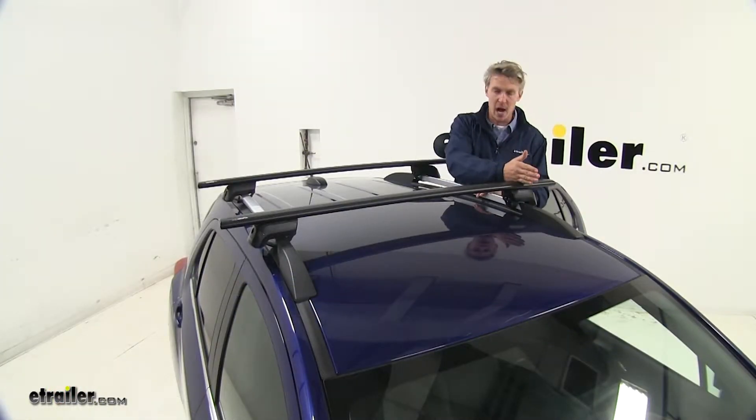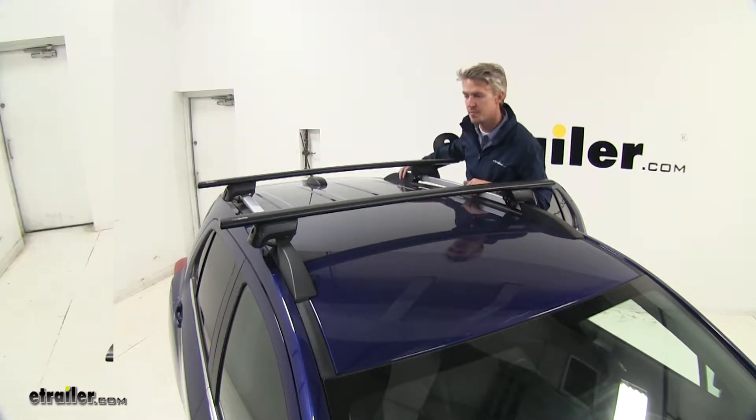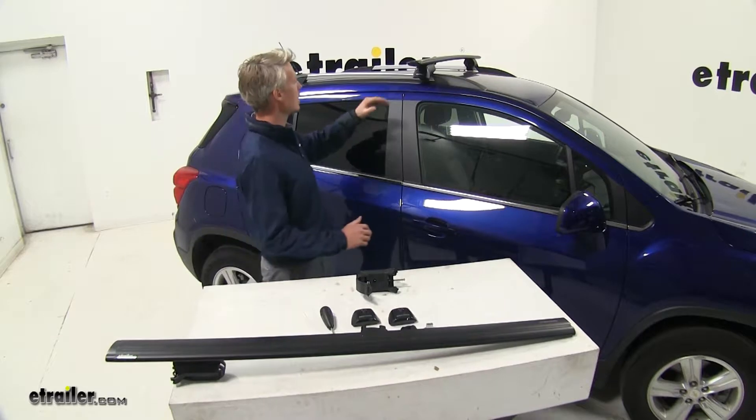Some crossbars stop at the foot pack or tower, but the full-length bars with the overhang are going to allow you to maximize your space for more accessories. Now that we've covered the features, I'll go ahead and show you how to get them installed.